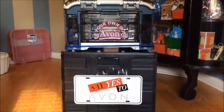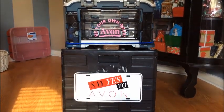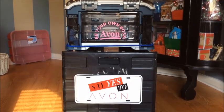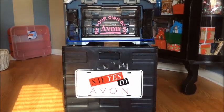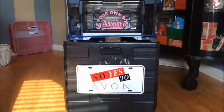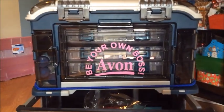This is the new rolling cart I've put together. It's on a very old standard rolling box-type cart that you can get from your Office Depot or business supply store. It does fold up if you need it to. It's a little old and raggedy but I've dressed it up with my 'Say Yes to Avon' license plate, and the top part is just a tackle box that I have bungee-corded around the bottom.